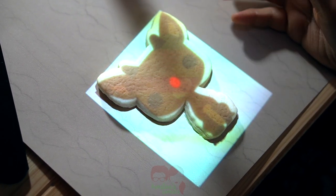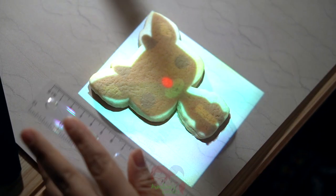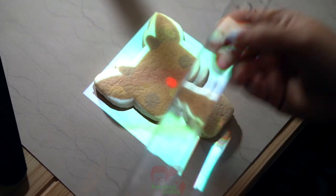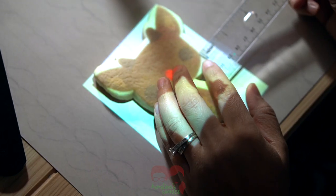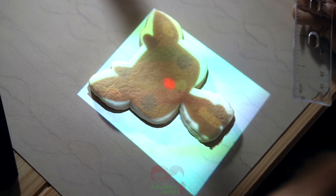That looks like about a quarter inch. If you want to get technical you can use a ruler, and you can do this two ways: you can measure the difference between the image and the edge of the cookie — that's about a quarter inch — or you can just measure your cookie entirely.